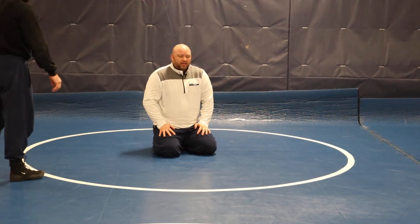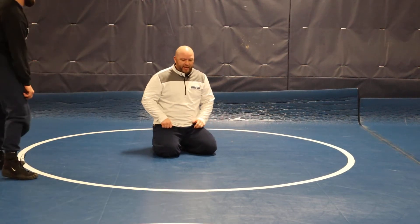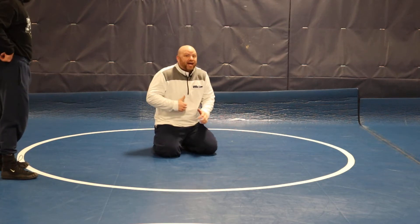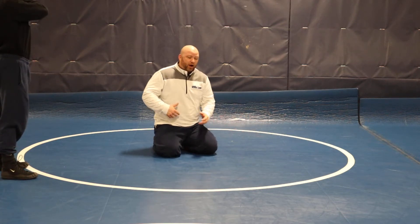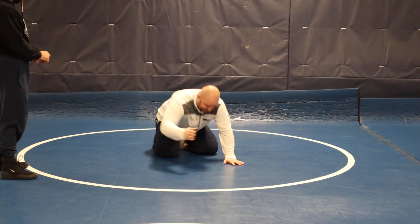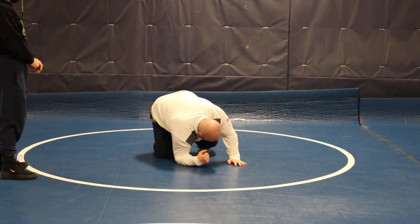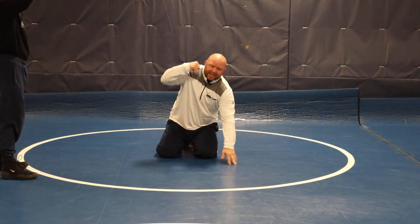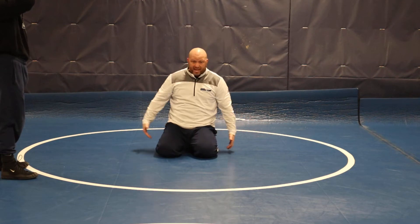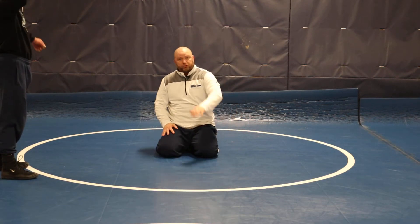Another finish to the Smith Single — same kind of situation. Guys like coming out the back door a lot in the Smith Single, but I'm not a huge fan of how people are coming out the back door. Just me personally. You're getting here, dropping your knee, pushing your head up, trying to come through. I'm not a fan of that because of the way guys are getting to ankles now, but I will show this finish in a way that I think is a little more appropriate and will help you.